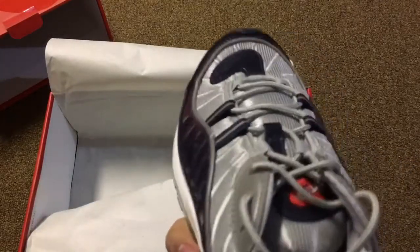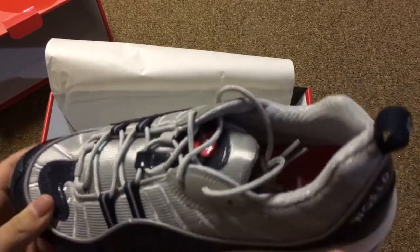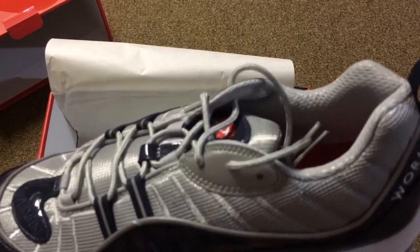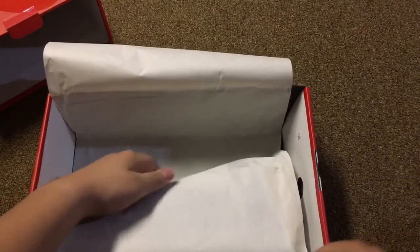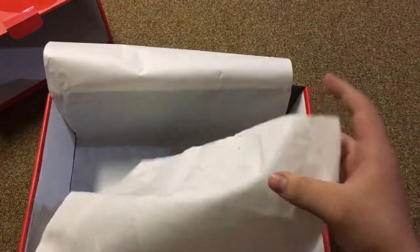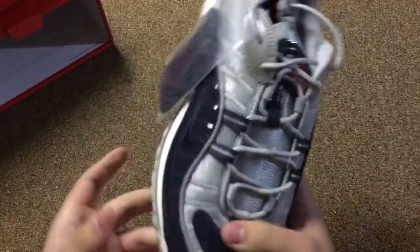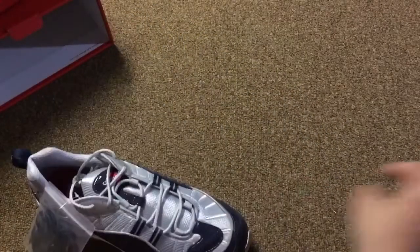You know, people like the snakeskin colorway, but this is actually a pretty good color. This is actually really, really cool. In person it's a lot different and it looks a lot cooler. So let's take a look at the other shoe. We also have the extra pair of navy blue laces.